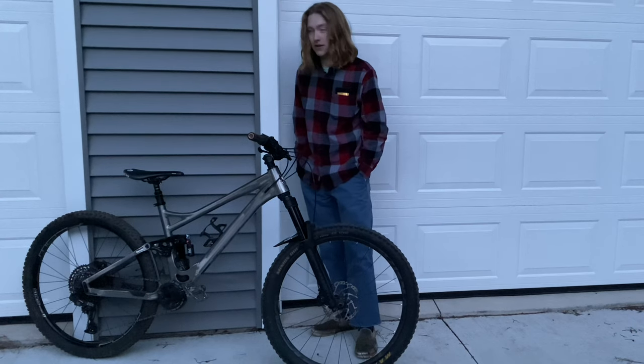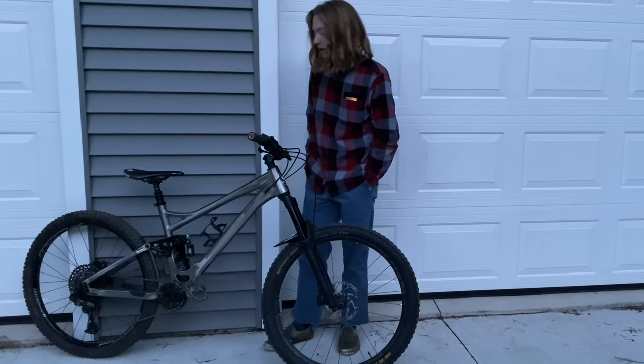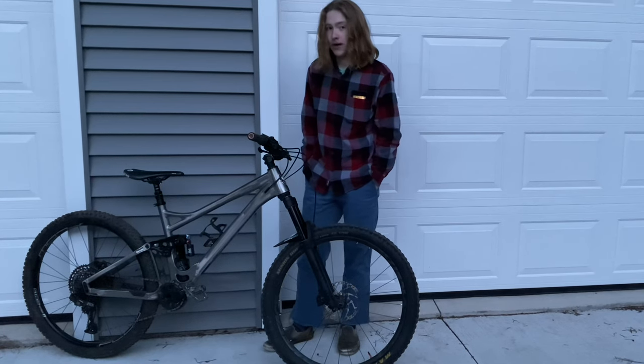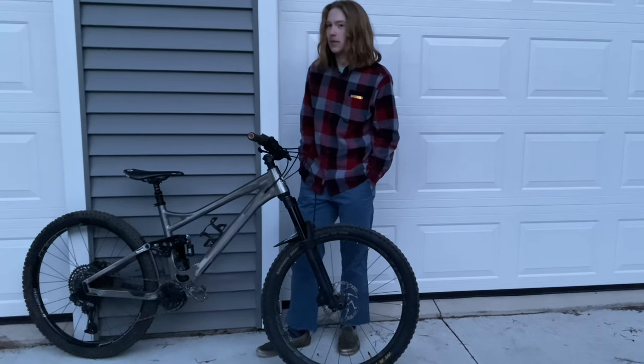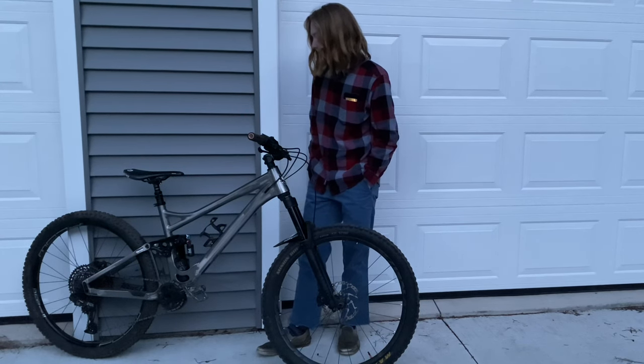They have great feel with my Vans. I tend to ride Vans half-cabs most of the time and I like them over 510s. It's just a good setup overall in the grip department.